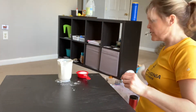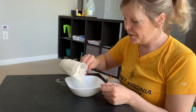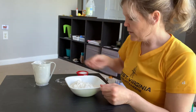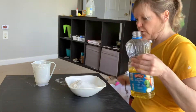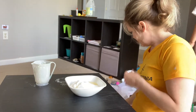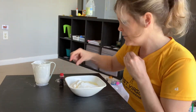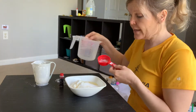So this is just an individual portion for one child. One cup of flour, a fourth a cup of salt, one tablespoon of oil. Food coloring for fun. Just going to start with a fourth a cup of warm water for now and add as we go.